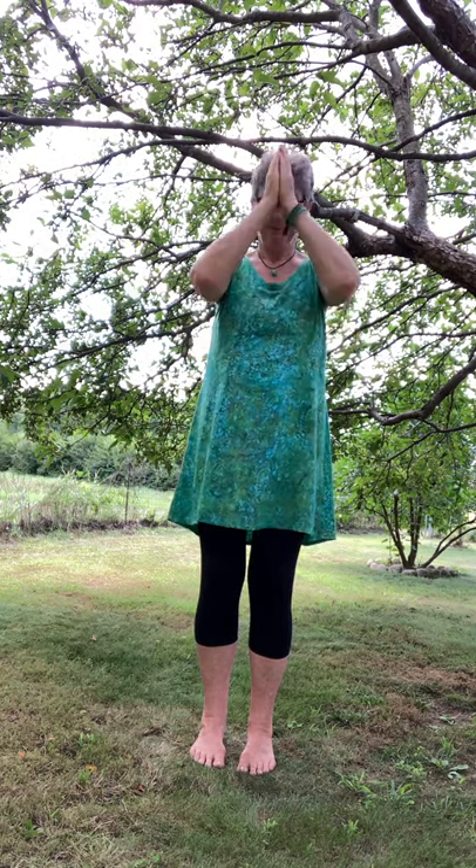Taking a moment to notice how you feel. Feel your feet on the ground. Bringing your hands into prayer position or Anjali Mudra, feeling your gratitude. And that's it. Thank you for practicing with me and I'll see you next time.